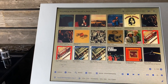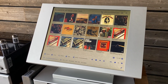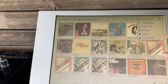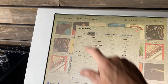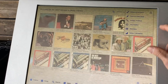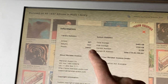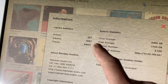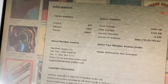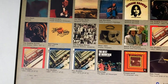This particular unit came to us from a client who took great care in loading a massive library of CDs into it. Going into its settings, we can quickly tell that we've got 621 artists, 1,800 albums, and 24,000 tracks — mostly classic rock music.